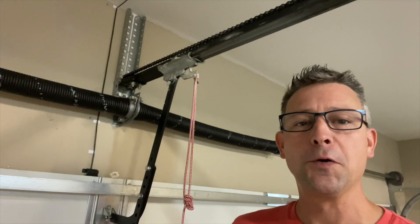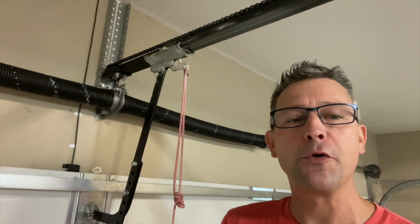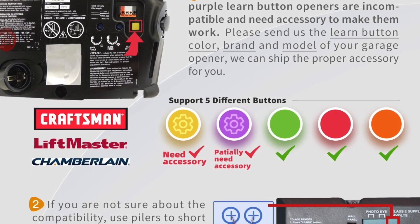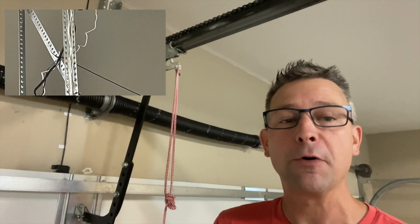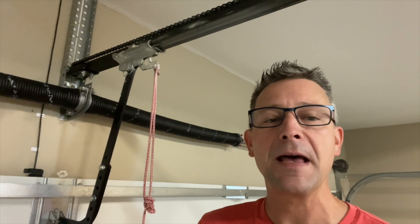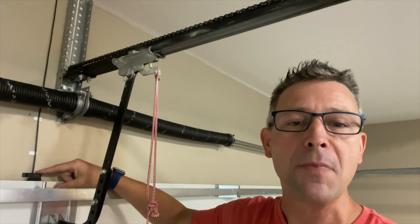Once we've confirmed full compatibility — that means a good wi-fi signal in your garage, your garage door opener motor has a red, orange, or green learn button, and we have a power outlet within six feet of your garage door opener motor in order to plug in the module.